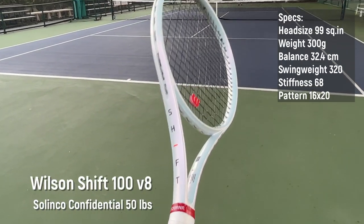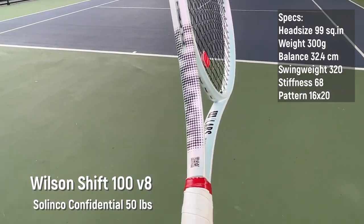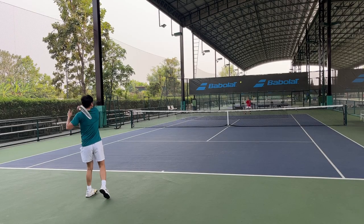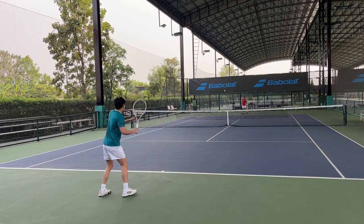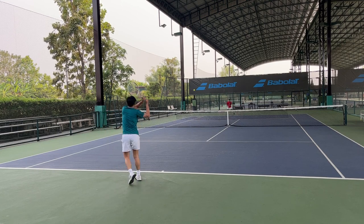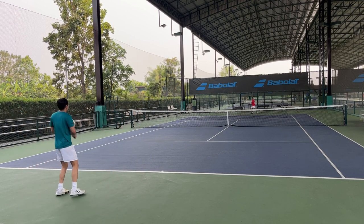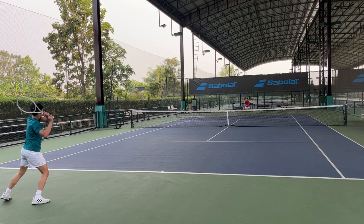Moving on to the Shift 300. This has a 99 square inch head size, 300 grams unstrung, and a 16 by 20 string pattern — a pretty strange combination, but the strings are still pretty open on the cross, allowing the strings to move and generate topspin. The racquet has a 320 swing weight and a high stiffness of 68, but it doesn't feel like a stiff racquet at all. It's very comfortable and plush at contact.